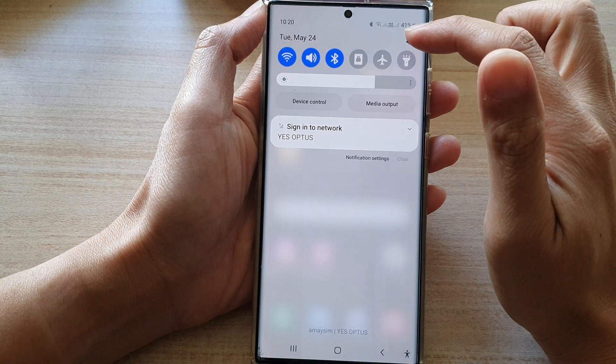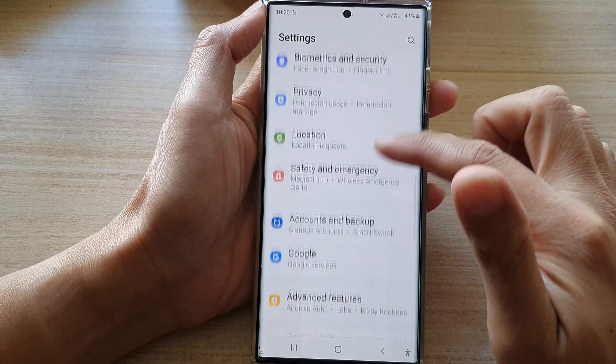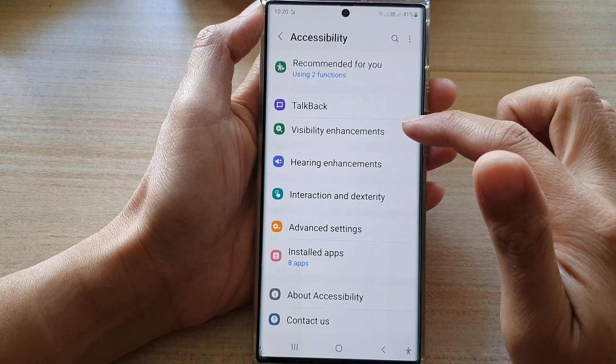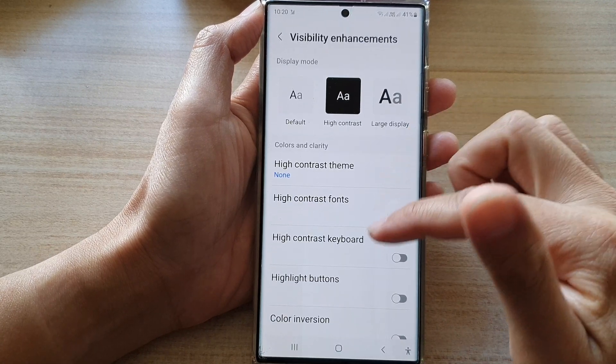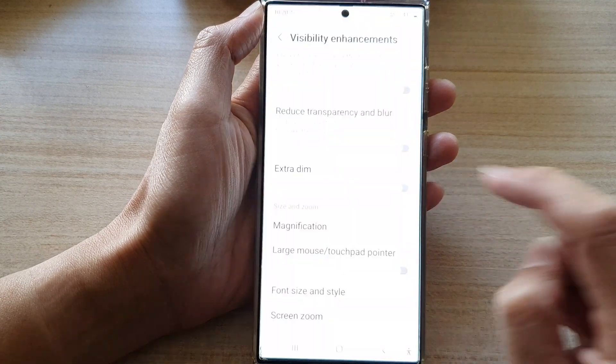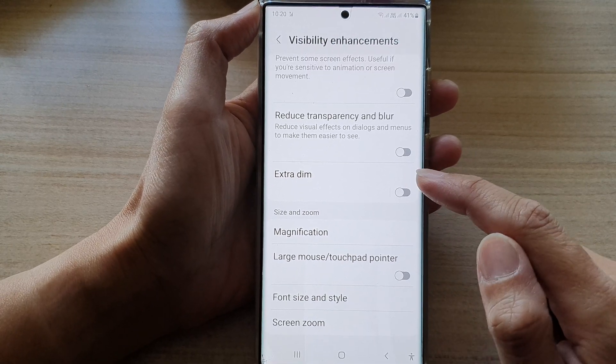To fix this problem, swipe down at the top and tap on Settings. In Settings, scroll down and tap on Accessibility, then tap on Visibility Enhancements. Scroll all the way down to the bottom and tap on Extra Dim, then switch it off.